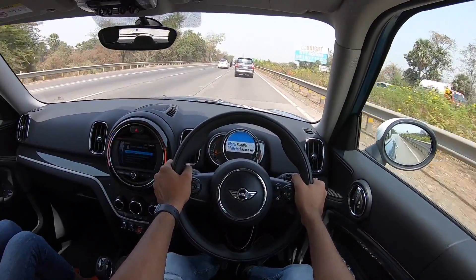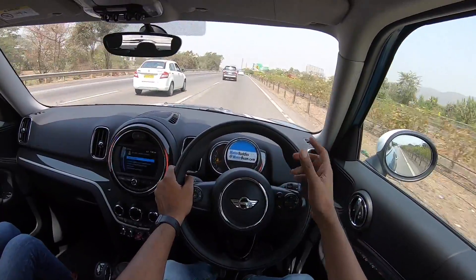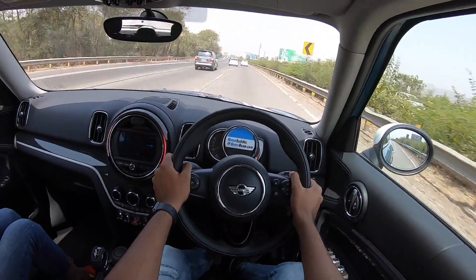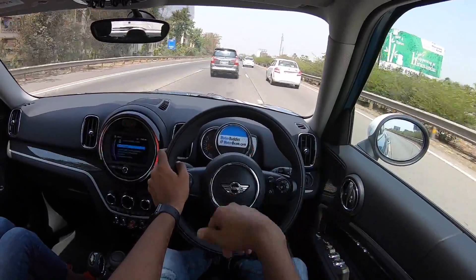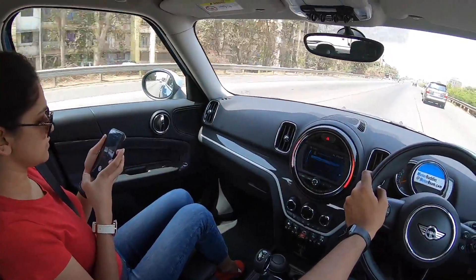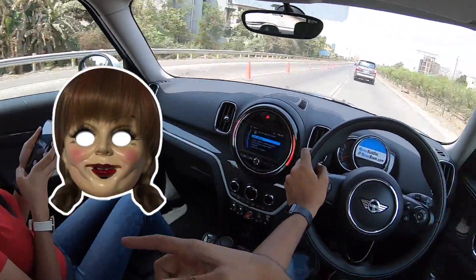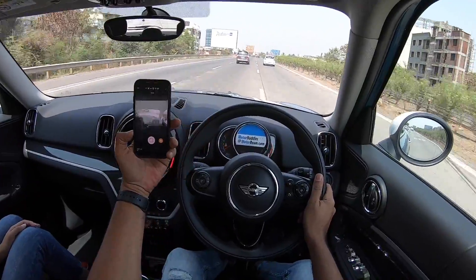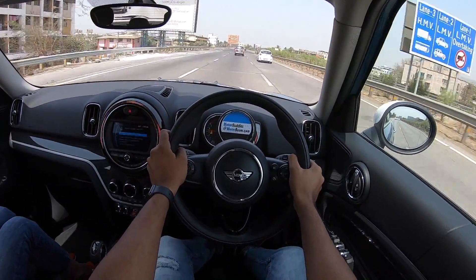For 46 lakh rupees you do miss out on some equipment, but in terms of feeling special and driving ability the Mini Countryman offers more practicality than the regular Cooper, which makes it more appealing to the Indian buyer. That's my review of the Mini Countryman SD — if you liked it, give it a thumbs up and subscribe. And yes, Neha is monitoring the camera frame in the background. Bye!